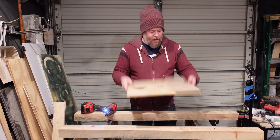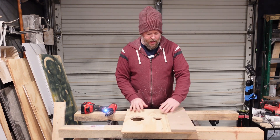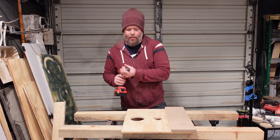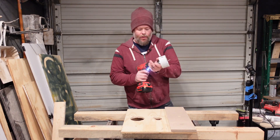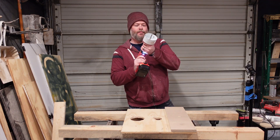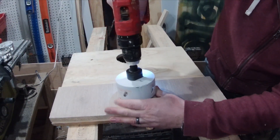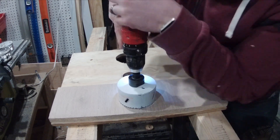So now on the other side, you know where the hole is — and of course you can always do this by measuring ahead of time or whatever the case might be. Now you can take the hole saw, go right into the pilot hole that you've already started, and then start drilling.